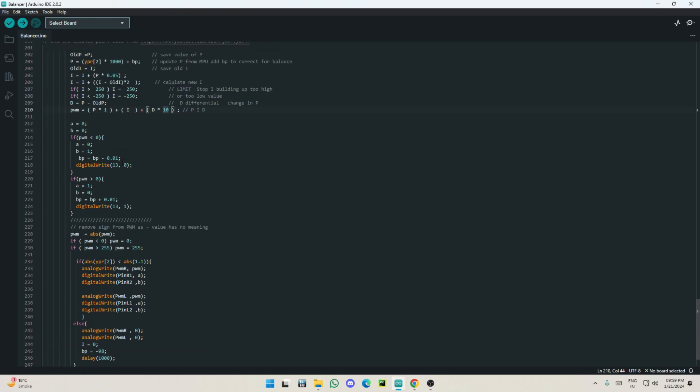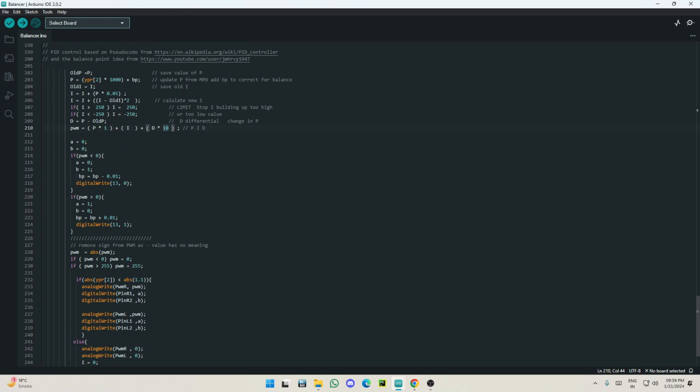After getting all values, the main idea is simple: take the sensor value and try to make it as close to zero as possible — zero on X, zero on Y, and zero acceleration on all axes. This code also has PWM control, unlike many online examples that just toggle motors fully on or off when crossing a threshold.